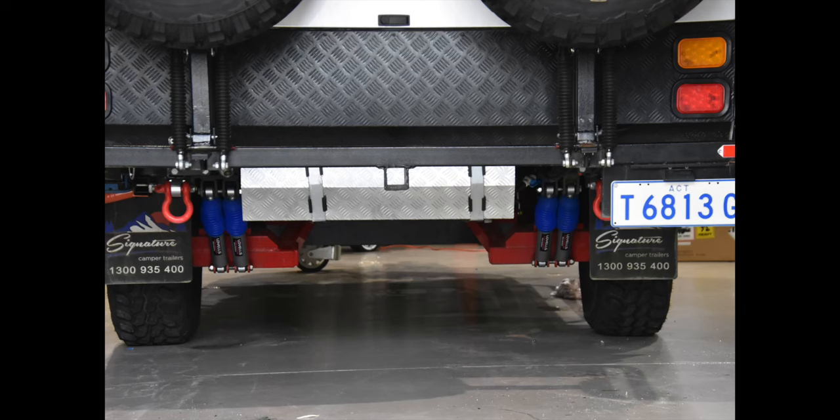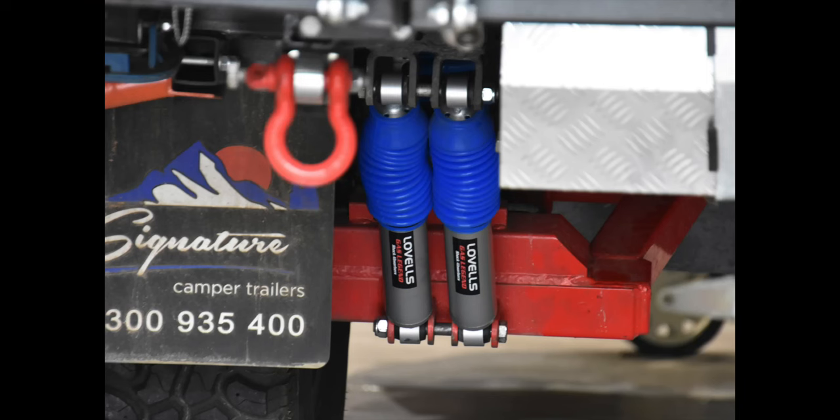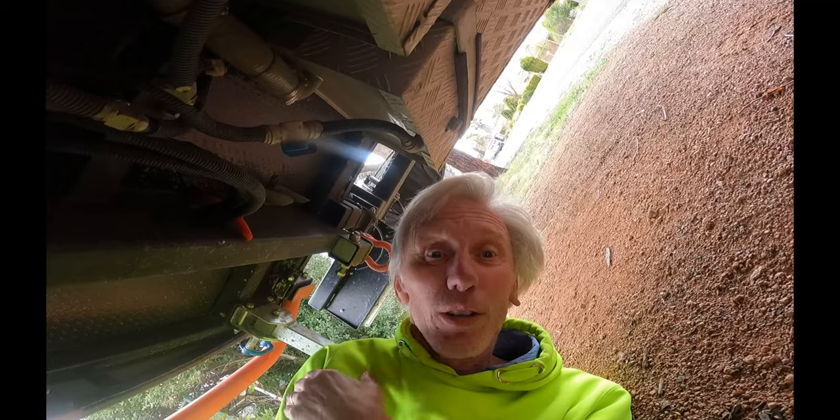The van comes with generic Chinese suspension, so we've upgraded to the Levels. We found that the van drives much better - with the original suspension on anything but smooth roads the van wallowed a bit, but since putting the Levels on it's so much more stable. It's well worth the $1,200 to install.